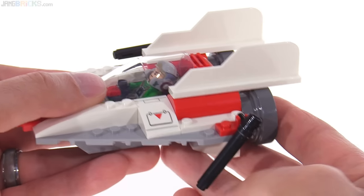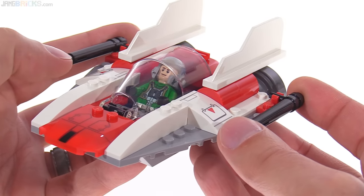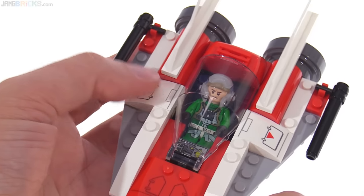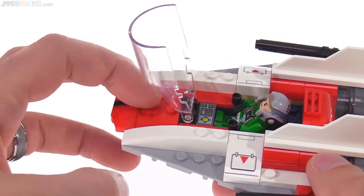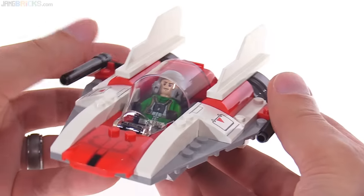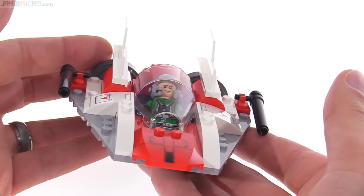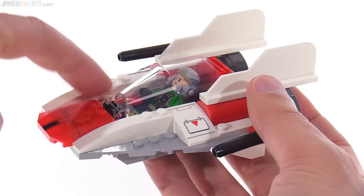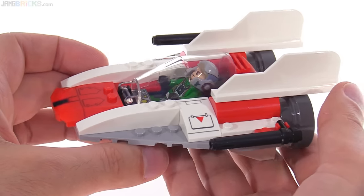The engines look fine. The lasers are able to rotate up and down, though it would have been nice to get some transparent pieces on the ends for kids. No stickers in a 4 Plus set, so everything is printed — there are prints on the sides and inside the cockpit, with the side and front ones being new. Overall this is very swooshable, and kids aged 4 to 5 don't need collector-level accuracy. From many angles this already looks really good. Seeing it in person and holding it, the depth and thickness of the base piece really helps. As a toy for kids 4, 5, or 6, this is totally successful.